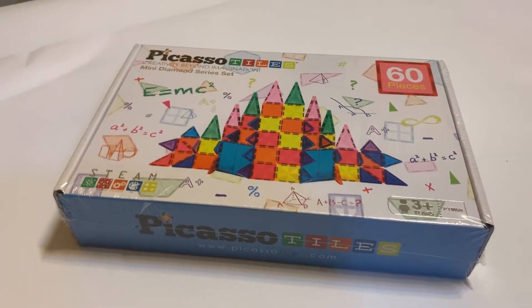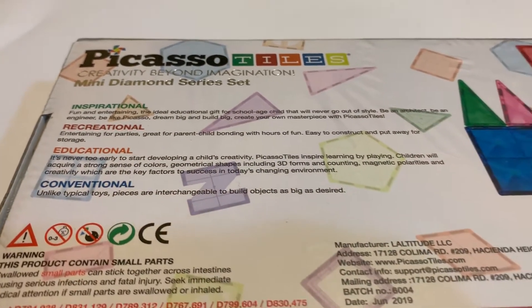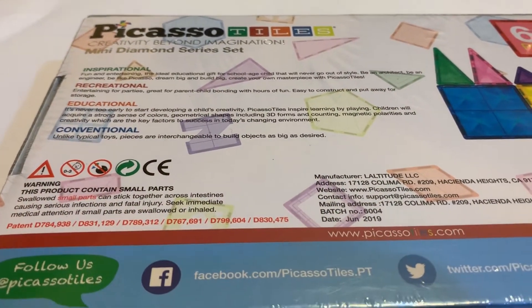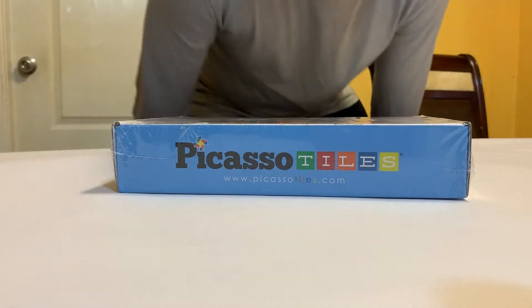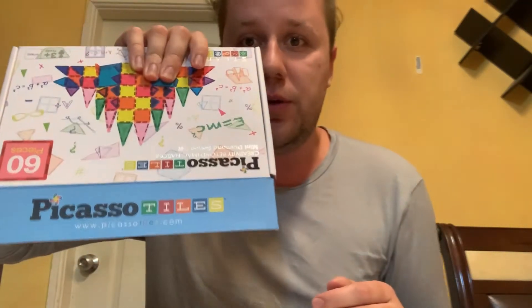Ladies and gentlemen, we will be unboxing the Picasso Tiles 60 piece mini set. So sit down, relax, and let me open this one up for you and see what we have inside. What's going on everyone? I have a new product from none other than Picasso Tiles right here. Let's get right into it and do an unboxing.